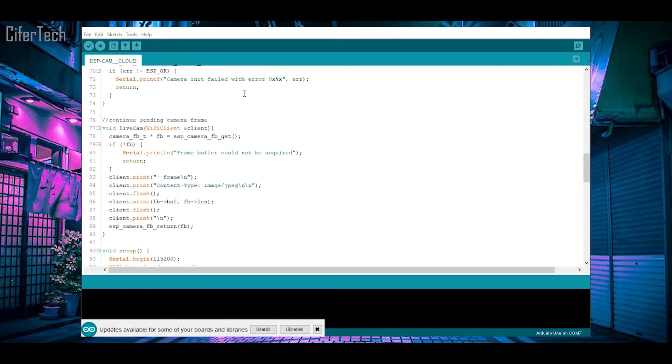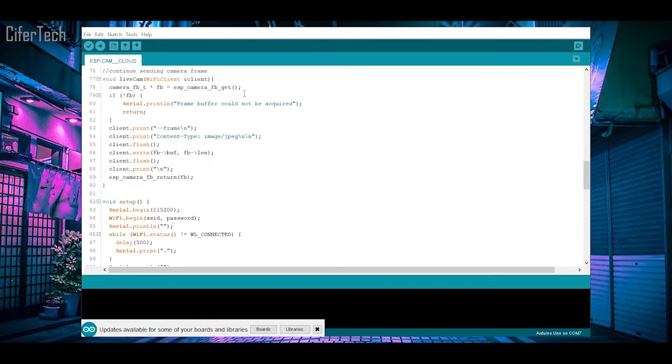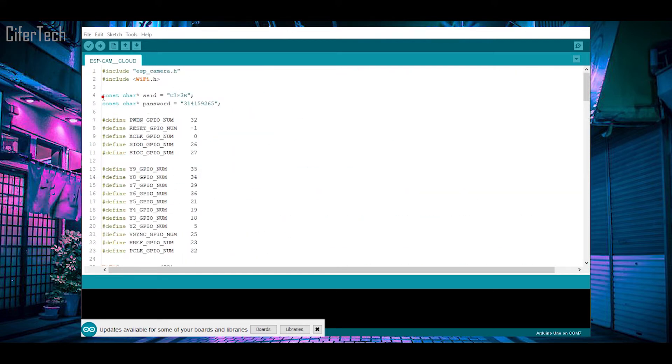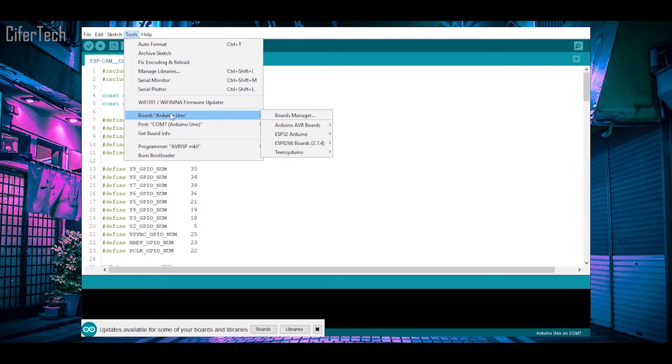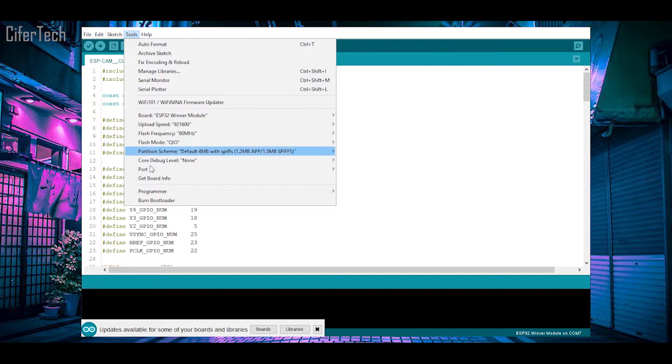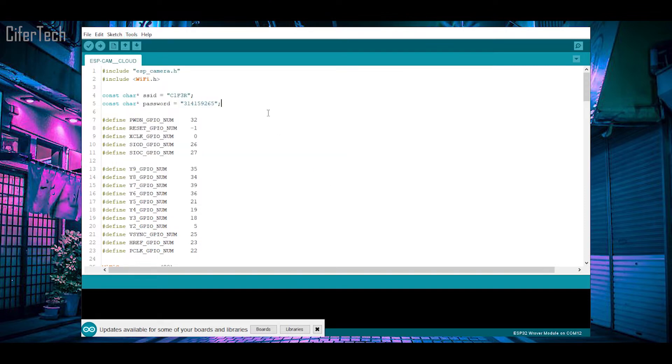This code is a simple local stream program for the ESP32-CAM. At this part you need to enter your Wi-Fi credentials. For the next step, choose your ESP32 model in the Tools menu — in my case I should choose the AI-Thinker module — and then choose the correct COM port.